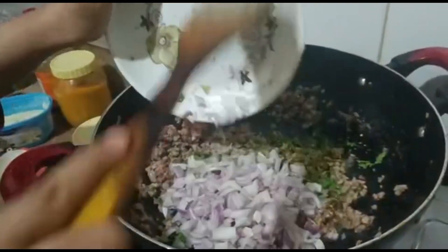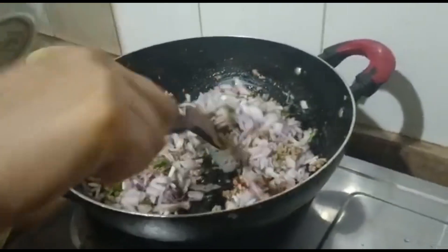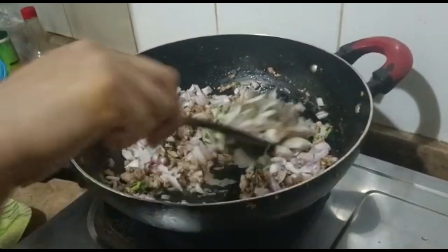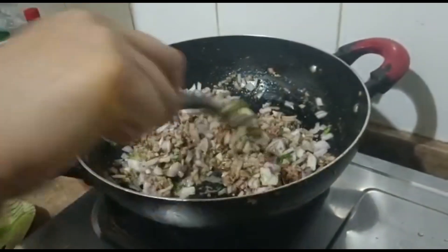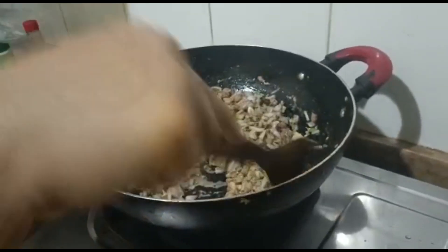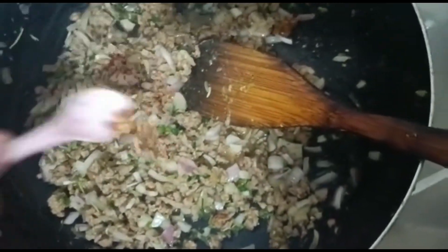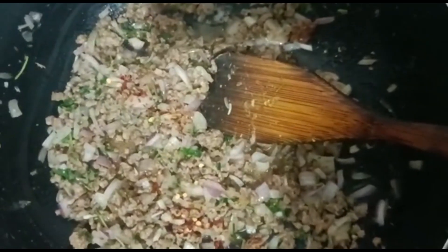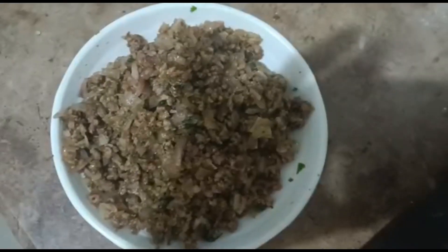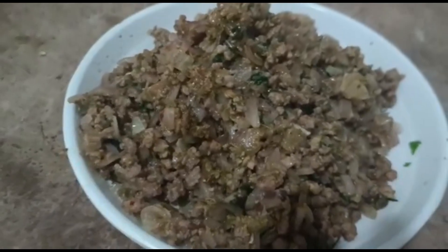Now we have cut 2 medium-sized omelettes. We will add a little bit of spice — about half a teaspoon. And this is the third samosa filling.